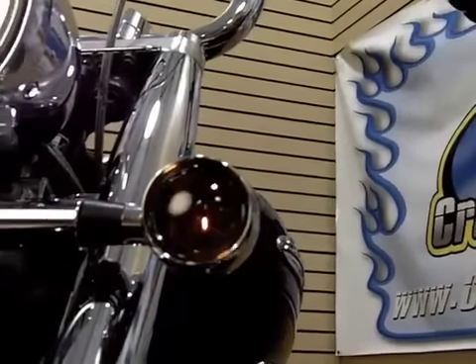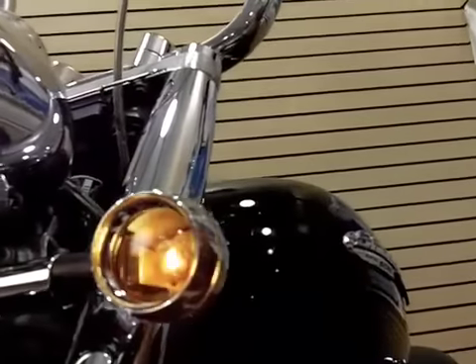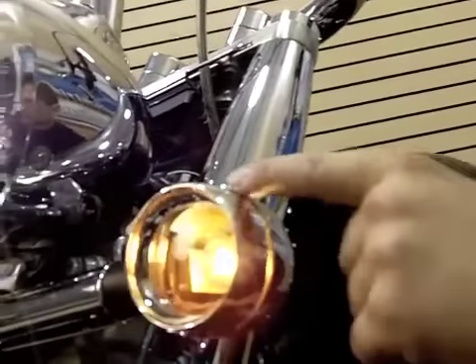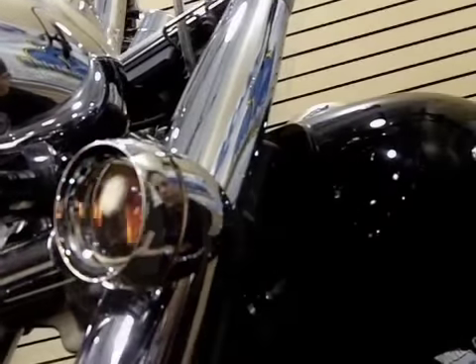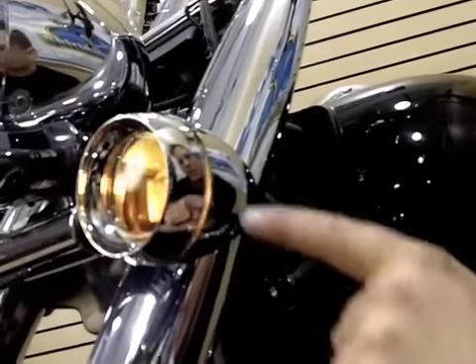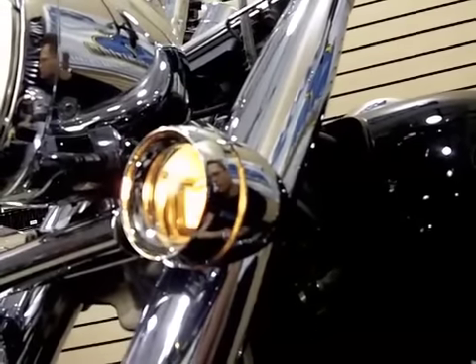One really neat function of this particular unit is that if you look at the side right here, what makes these lights legal is the fact that you still have a turn signal visible from the side of the motorcycle. So for safety and DOT purposes, this is a great option if you're looking to customize the turn signals on the front of your bike.